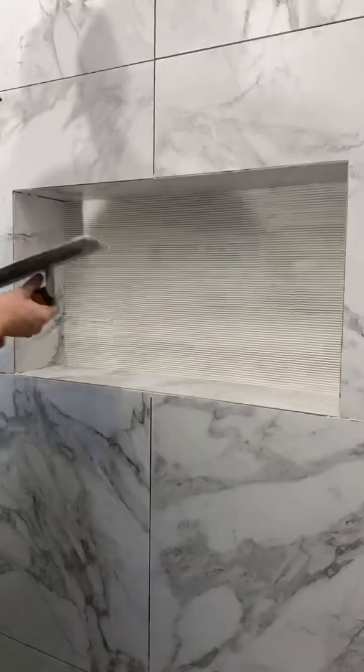We got a V-notch trowel and some glass mosaic that's going to go in the back. I think this looks pretty fire — what do you guys think? I think there's nothing to it. You can do it.